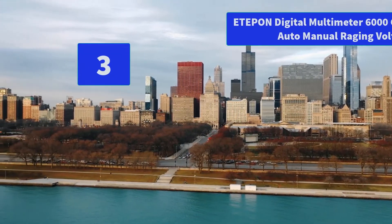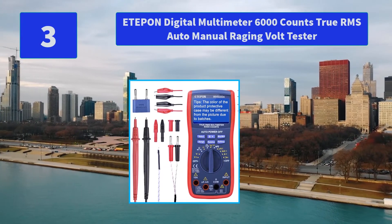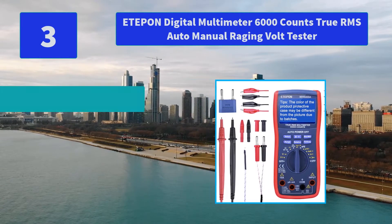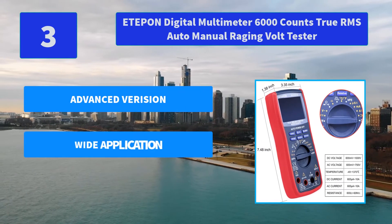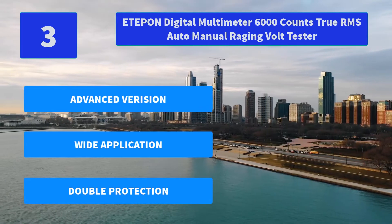Number 3: E-Tip Digital Multimeter 6000 Counts, True RMS, Auto/Manual Ranging Volt Tester. The digital multimeter features auto polarity display, a big screen that is easy to read in weak light environments. They will be a perfect and helpful combination. Main features: advanced precision, wide application, double protection.